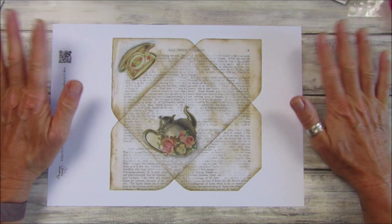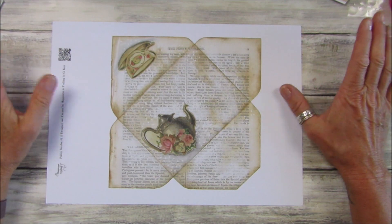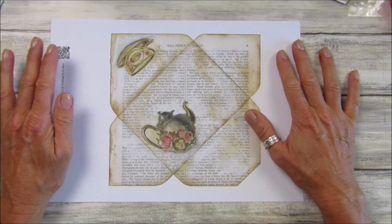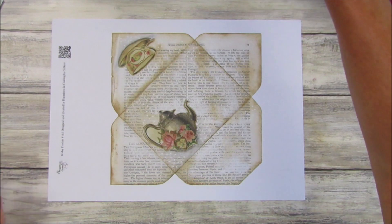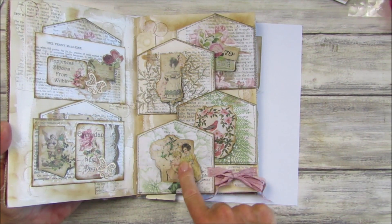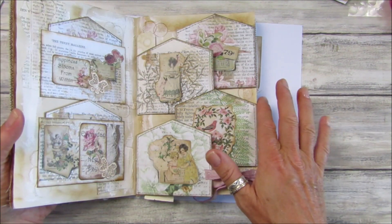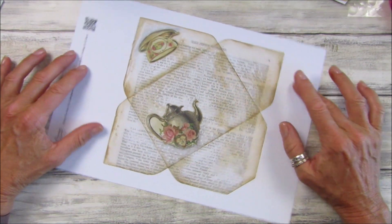Hi guys, welcome back to my channel. It's G from Happiness and Crafting. Today is Friday Freebie day — this is number 115. I'm just carrying on the theme of the last couple of weeks because I'm absolutely loving them and I've loved how they looked in my journal. So I've made a beautiful envelope. Last week we did these lovely journal cards or little fat tags, and the week before we did the little pockets as well, so they all sort of match together, and we've got the lovely envelope today.